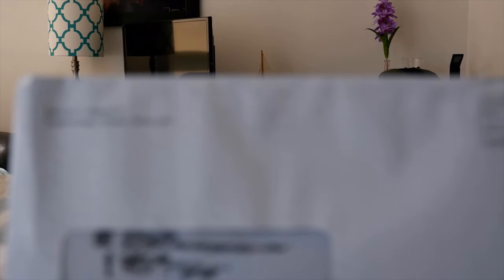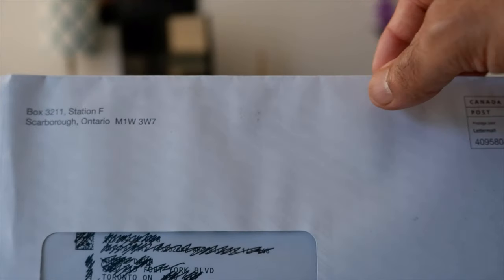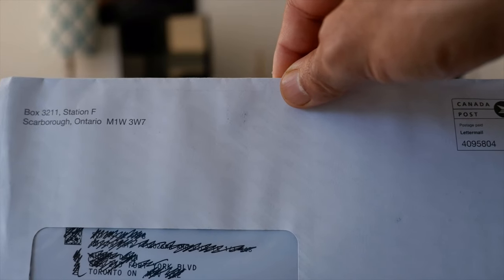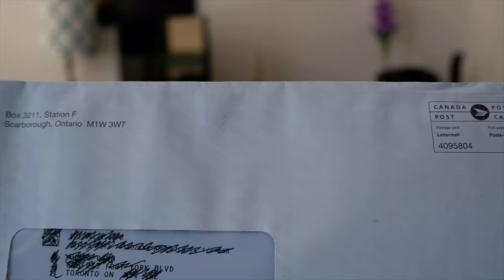So today I'll just talk about some basic features of this credit card and I'll give you an option on whether there are any other credit cards better than this card and if this is a card to have.